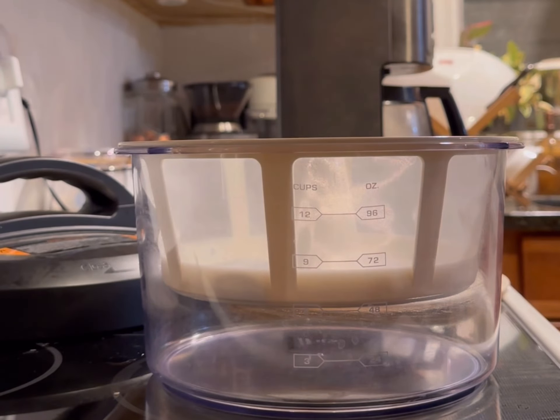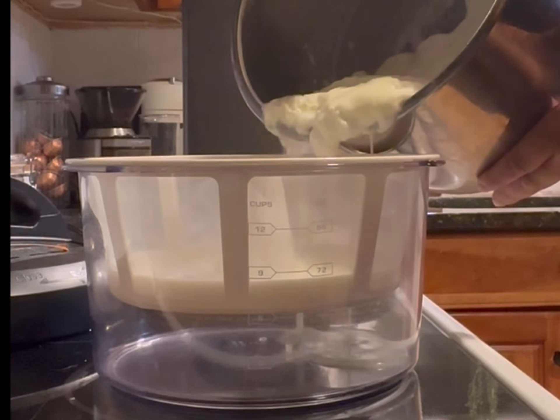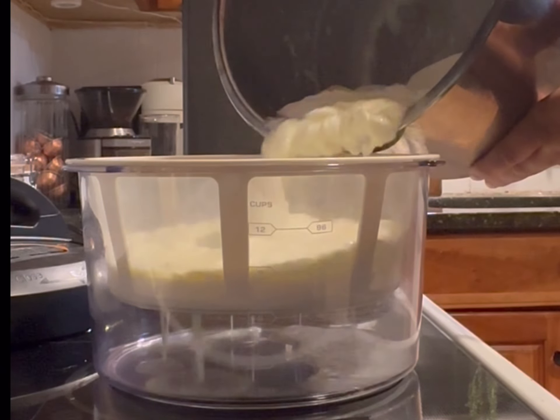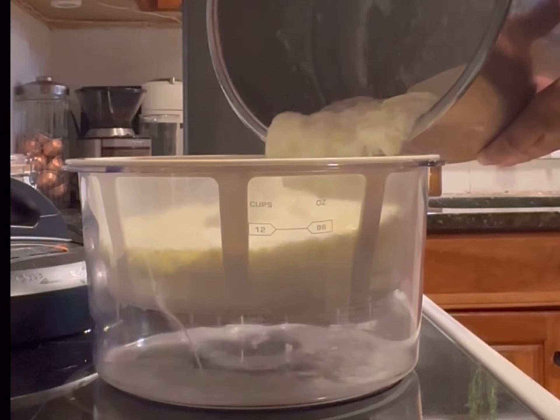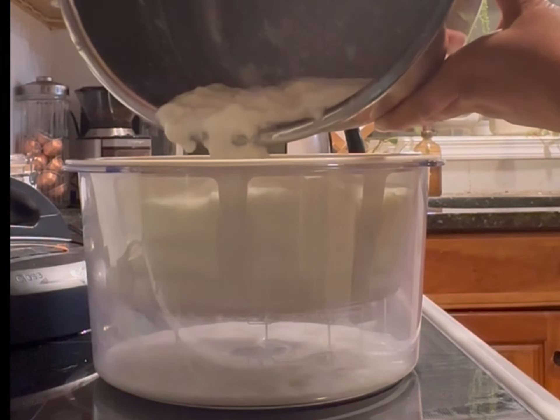This strainer I got on Amazon helps make Greek yogurt — it's essentially a very fine mesh strainer. You're going to put the yogurt in here, and it's going to strain out all the whey. The whey goes to the bottom and we use the strained thick Greek yogurt on top.